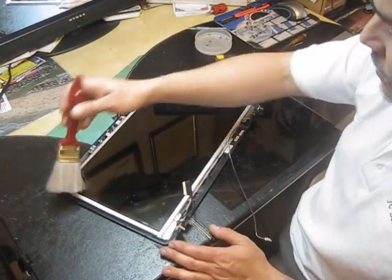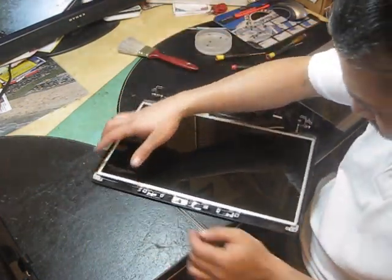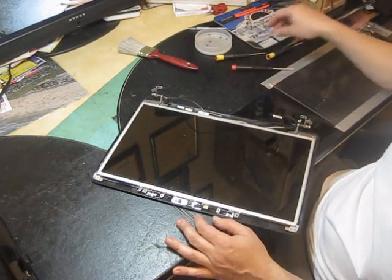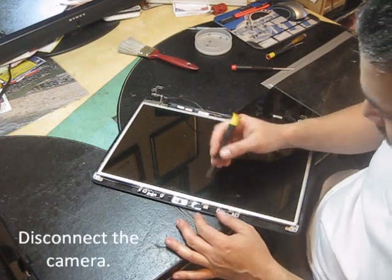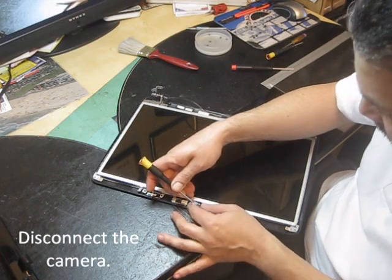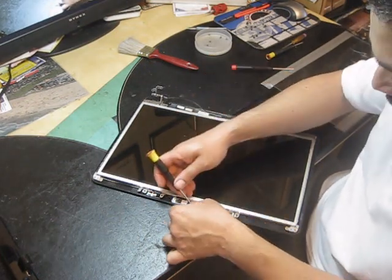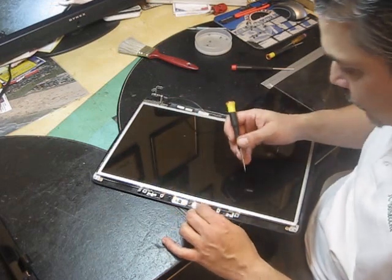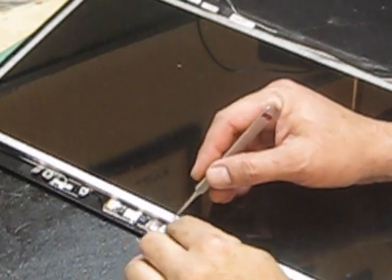Since you're going to move the LCD and the LCD ribbon cable is behind the LCD, you have to disconnect the camera. If you don't disconnect the camera, you can damage the ribbon for the camera. This is a very, very small connector right here.